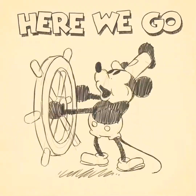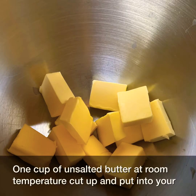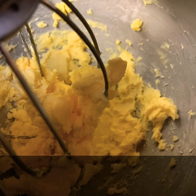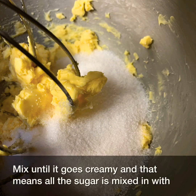And now we're going to try to make sugar cookies. One cup of unsalted butter at room temperature, cut up and put into your mixing bowl. Mix the butter up until it goes a light colour. Add one cup of sugar and mix until it goes creamy — that means all the sugar is mixed in with the butter.